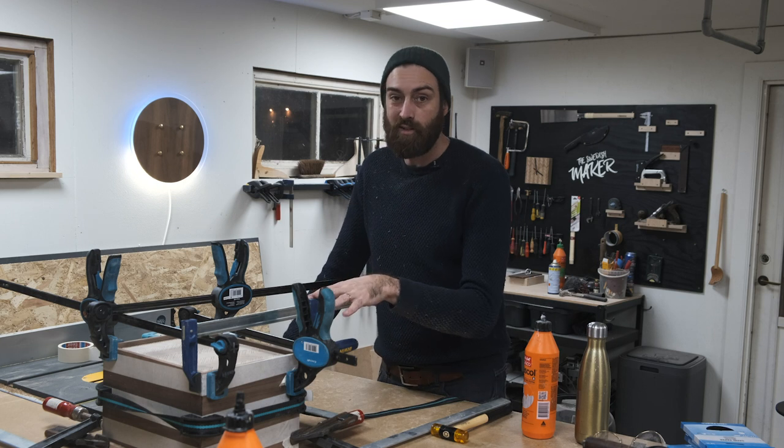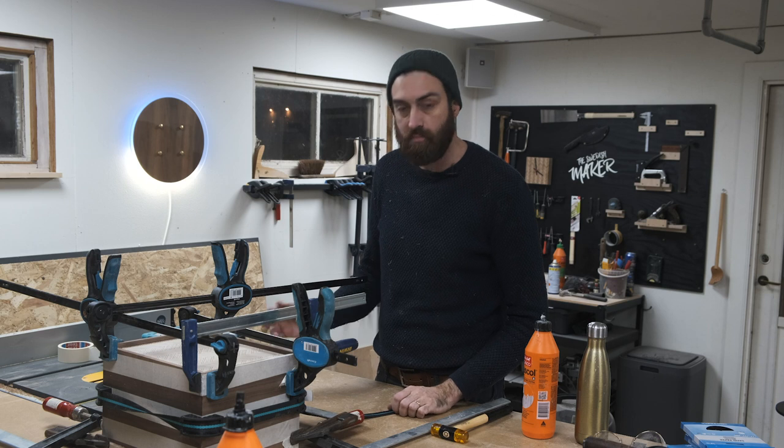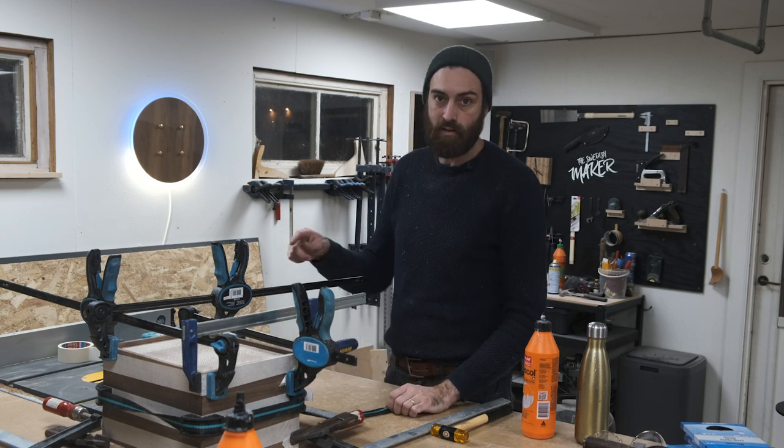The glue is set. I'm going to take it apart and do some sanding, fill some gaps with sawdust and glue, and then I'll cut it apart.